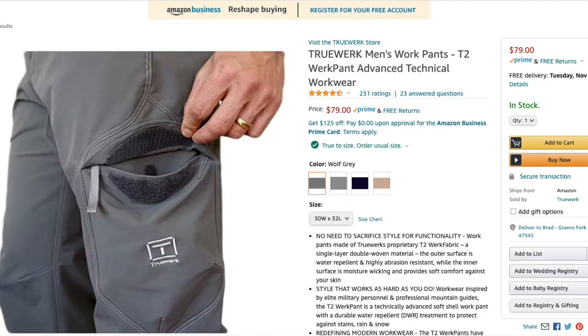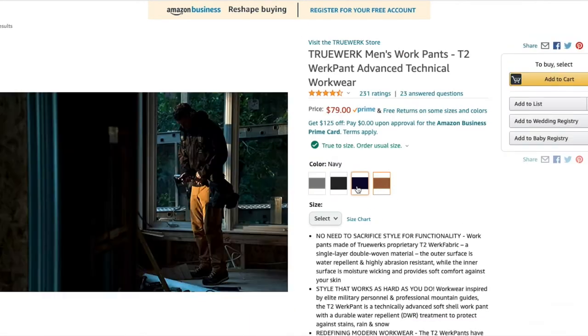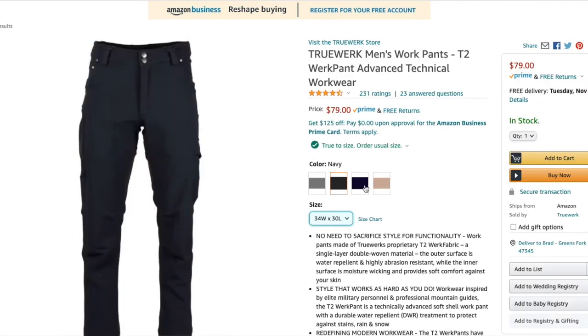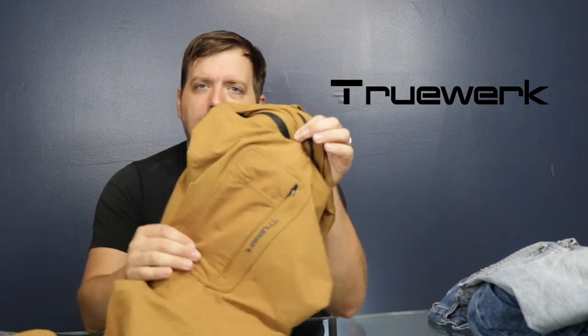They have different varieties: the T1 is for climates like Arizona where it's hotter and you need something lighter. This is the T2, which works for ideal temperatures of 40 to 60 degrees. If I want to wear these in wintertime, I can just throw on some long johns underneath. I put them in the dryer on low heat and it took no time for them to dry. This is great for camping and all-around farm work on the homestead.